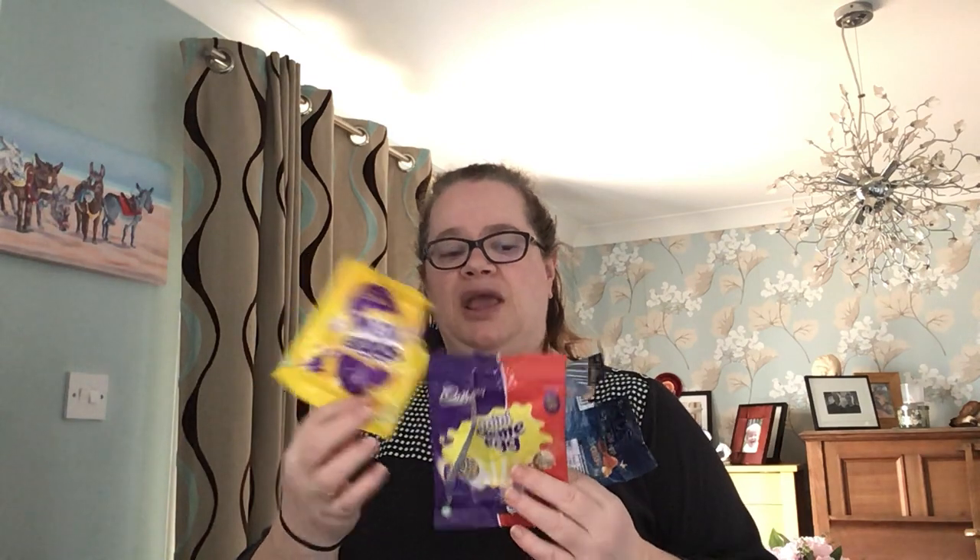If you want to, you can add 100 grams of additional ingredients. Because it's near Easter I've gone for a sort of Easter theme, so I've got some cream eggs, mini eggs, and some chocolate mini eggs. You're also going to need 200 grams of chocolate — you can use milk or dark, or a mix, maybe 100 of each. I'm using milk chocolate, that's what I like.